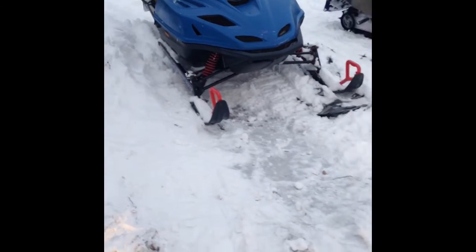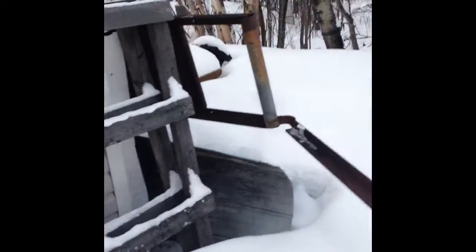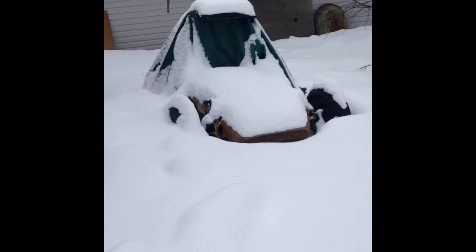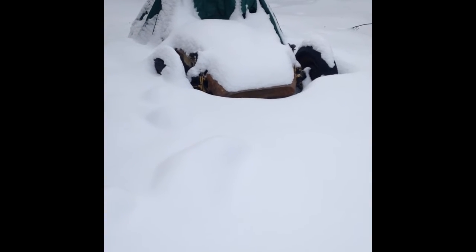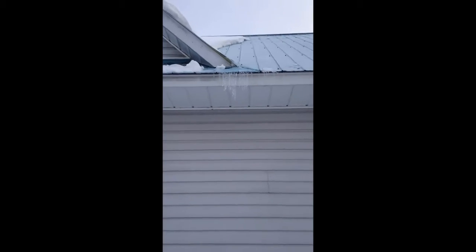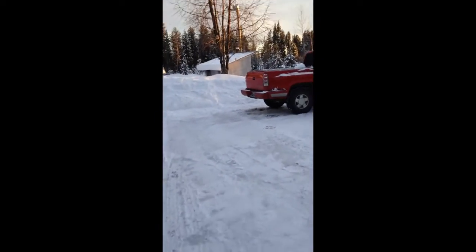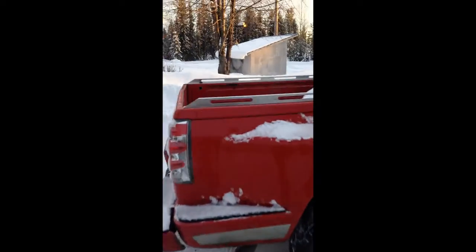Yeah, ugly. Oh, there it is. It's kind of buried in snow. Let's see what I can do about digging it out. A little bit of snow. Oh, there it is right there.